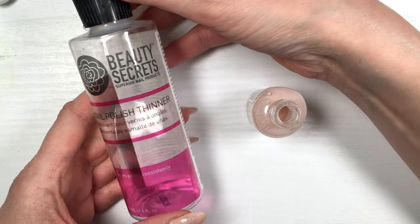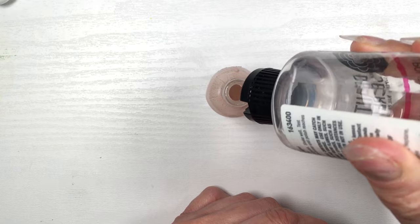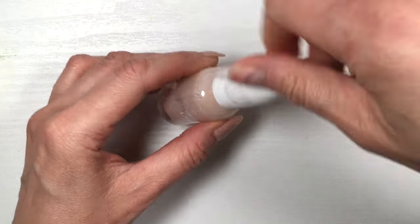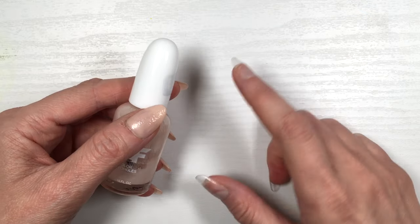Because the formula has thickened, you need to thin it out, and for that you need a nail polish thinner. I have a review on this one if you want to check it out. I used quite a bit — went a bit overboard — but it worked in the end. Another thing that creates bubbles is shaking the bottle.